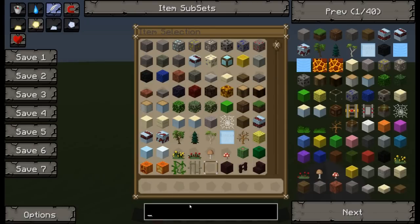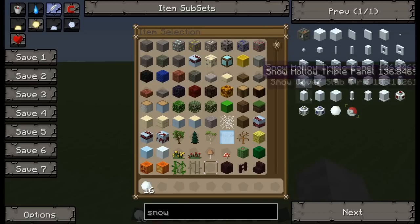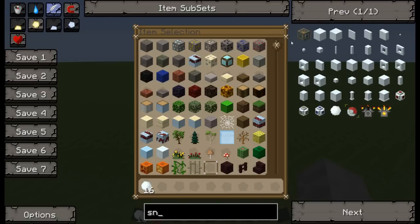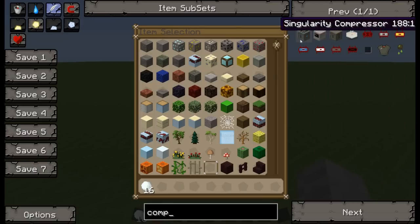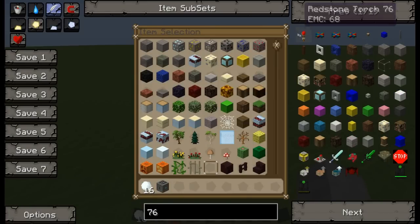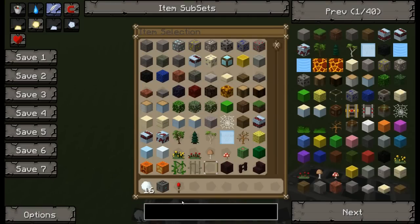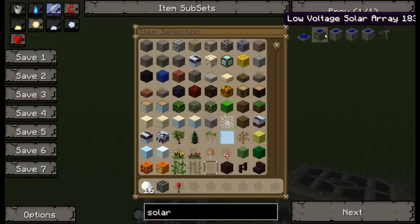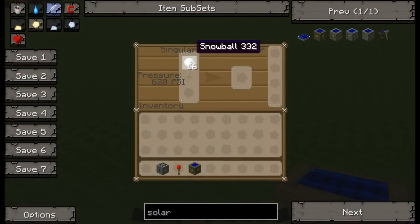The way you make ice is with snowballs. If I just get some snowballs and a singularity compressor, which I'm going to set up, that's it. I'm just going to get a low voltage solar array and spam it around. As you can see, what you do is start compressing the snowballs.